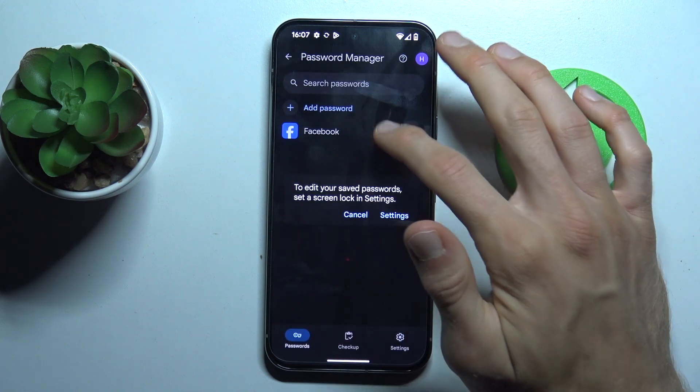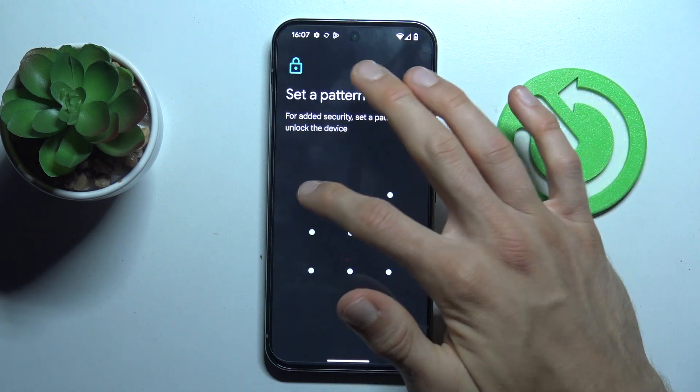but to manage it we need to have a lock screen. We must set it right now to manage it. Maybe we set a fast pattern.